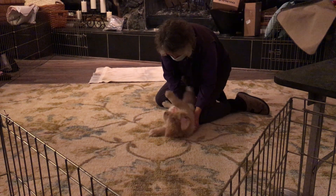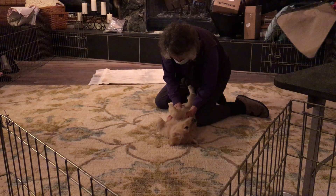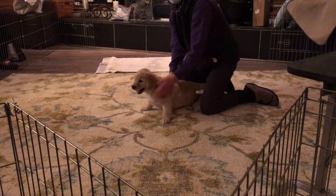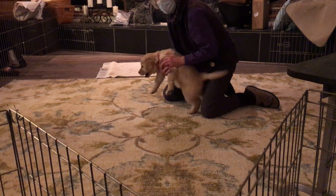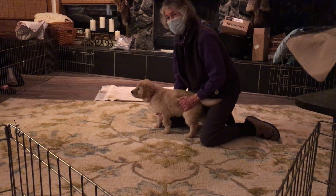Wow. Settle, struggle, settle with some eye contact? Very little eye contact — so is there one for just a little eye contact? That's kind of one where they just kind of glance at you, but they don't lie.